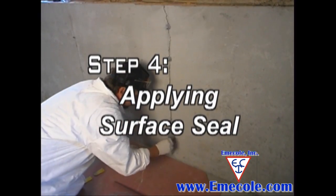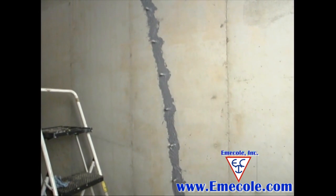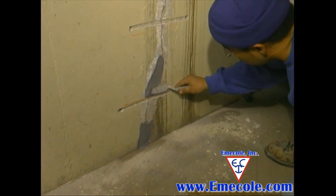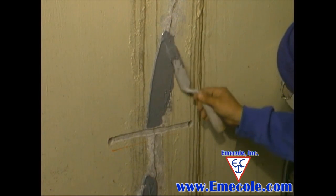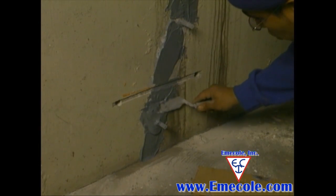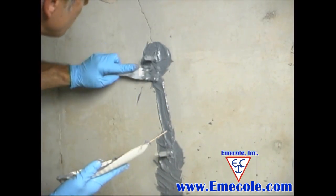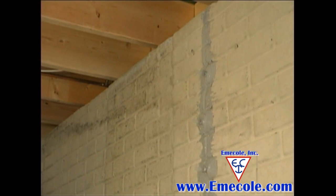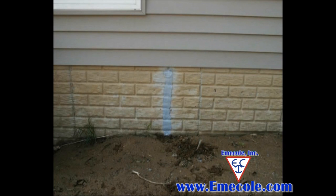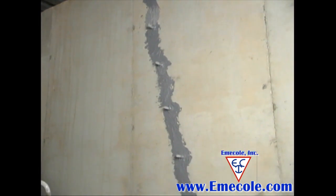Step 4: Applying surface seal. Surface seal is applied to the entire crack and over the base of the surface ports. Mix your surface seal and trowel it over the crack about 1/8 of an inch thick and about 2 inches from either side of the crack. Use a heavier layer around the surface port base to assure a good seal. Note: if the wall and crack are above the soil grade, you will need to add surface seal to the outside of the foundation to ensure the injection product goes to the top of the crack. Let the surface seal cure at least until fingernail hard.